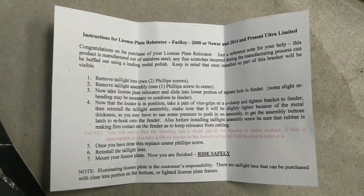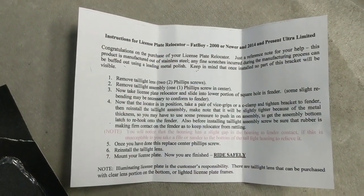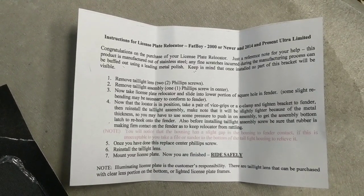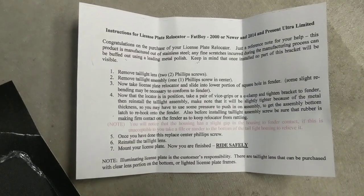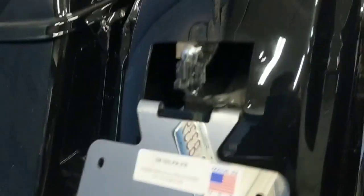Pause it if you want to read it closely. You can see the product was originally designed for the Fatboy, but it does fit any kind of Ultra due to the style of taillight that these bikes have. There's no turn signal bar, so that's why we're using this style of bracket versus something else. Very simple — you're going to go ahead and remove the taillight, remove the taillight bracket, and then slip this in here just like that.